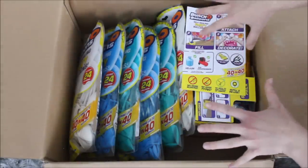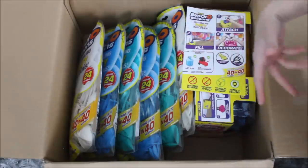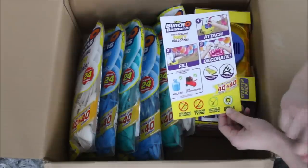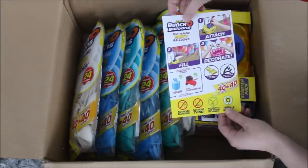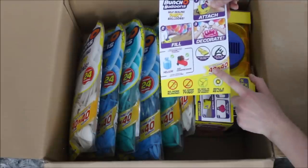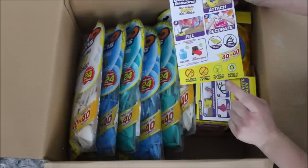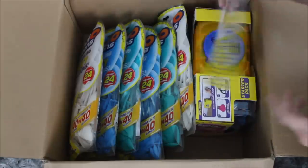Let's go over all of the things that we have in the box. First things first, we see this little instruction paper that tells you that you can use this on helium tanks, air compressors, and more. This package was sent to me by Zuru - Buncho Balloons. It's a self-sealing party balloon that can fill, tie, and string up to 40 balloons in 40 seconds. No more blowing, no more tying, no need to add strings or ribbons, and you can refill and reuse these balloons.